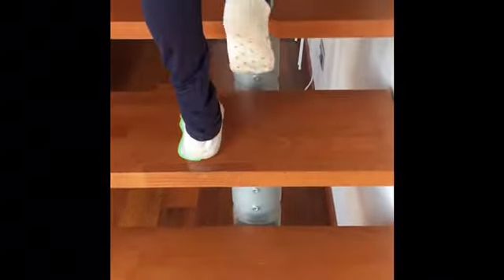Verbal commands such as "one, two, three," or "step and step," or "big boy's steps" or "big girl's steps" can help a child remember to alternate their feet.